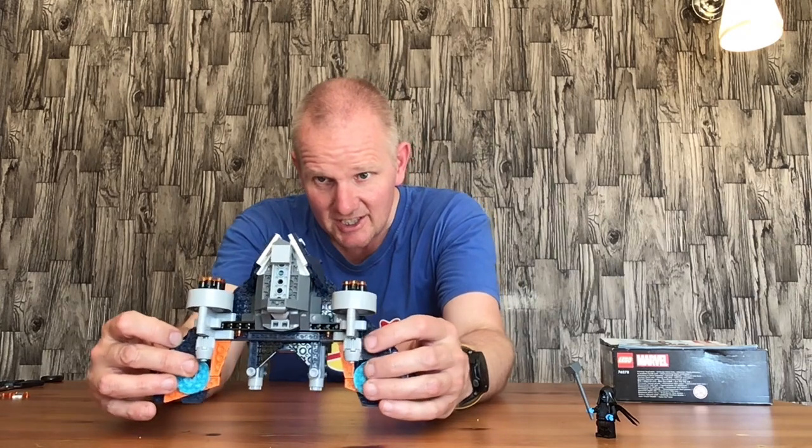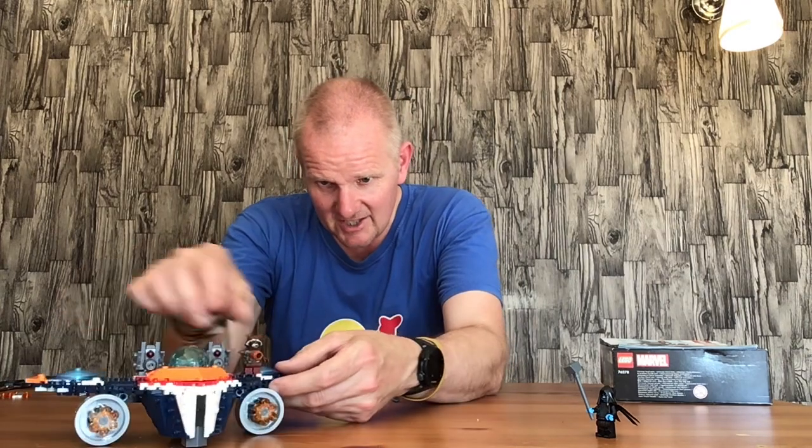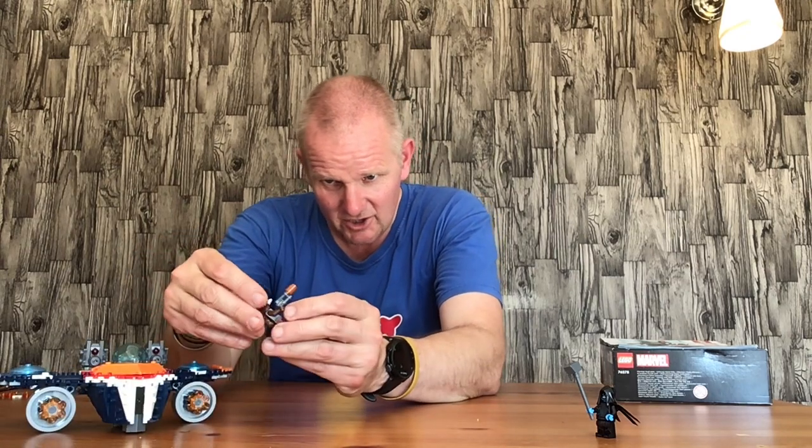Next we have Rocket's Warbird, which is really really nice and has a lot going for it. But before we go any further, here's the Rocket figure — just Rocket in his Guardians outfit. He's got a molded head, a blaster, and a rubber tail, which is quite cool. His legs don't move, which is a bit of a let-down, but at the price point of the set you can't really complain.